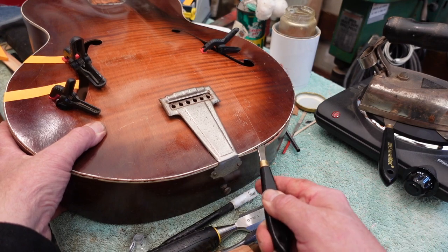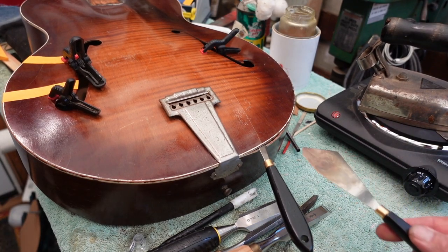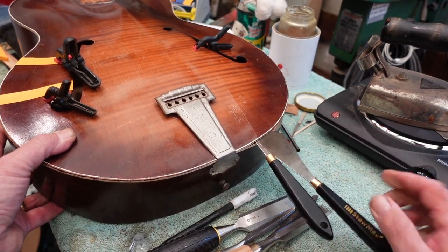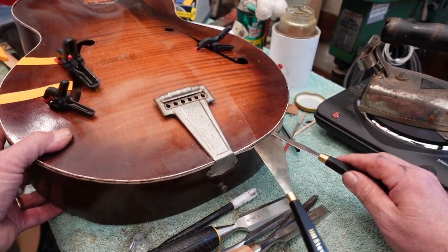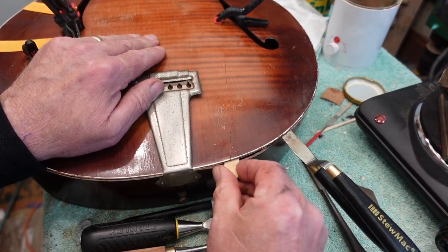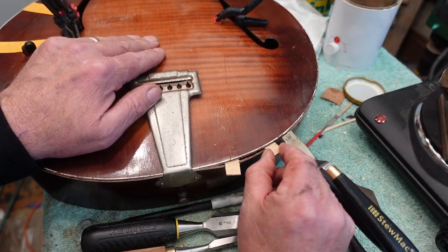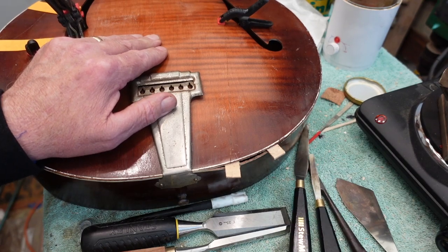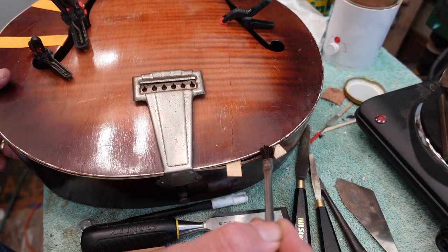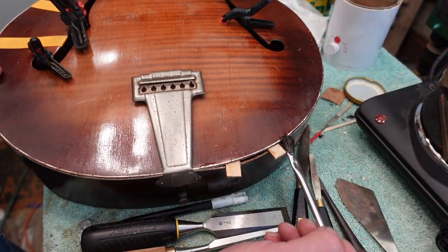We'll pull it back to here, open it up just a tad more, crank the body down, get our hide glue in there, and when we seal all this up it'll all come together and we'll re-glue and clamp everything properly. As these knives heat up, put one in the crack right here — that gives us the ability to pop this one up a little bit. You have to be really, really patient with this, get them underneath there, and just keep them warm.